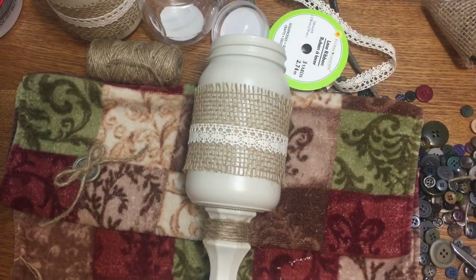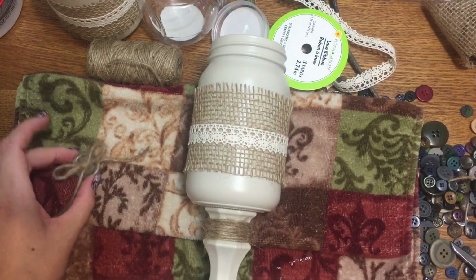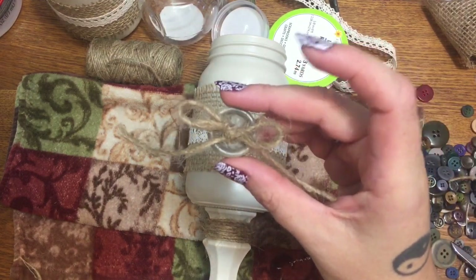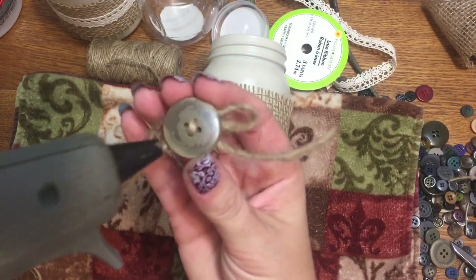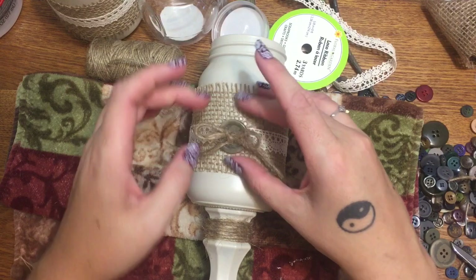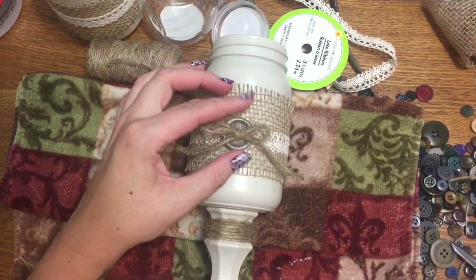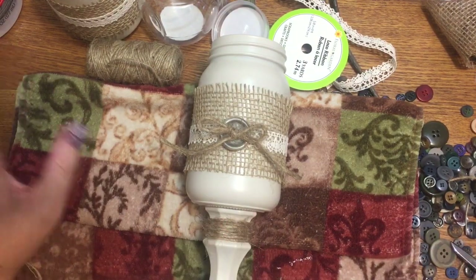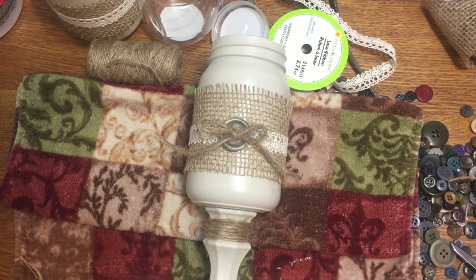I wrapped the twine around the bottom of the taller jar. Then I took a piece of twine, ran it through two holes of a button, and tied a simple little bow. I put a blob of glue on the back and stuck it right in the center of the lace ribbon. I might add one to the other jar too, or leave it plain — I haven't decided yet, but that's really all there is to it.